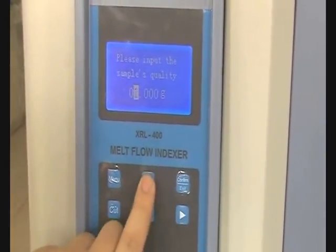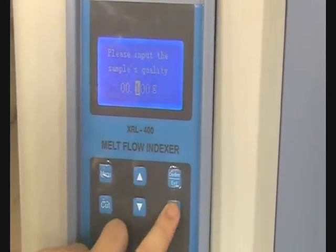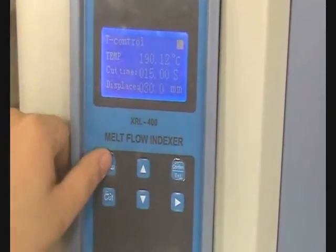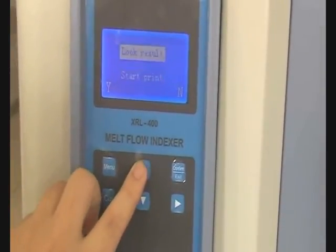If there isn't balance, you have to adjust the quality like this. Press the menu key to enter the custom setting. Here you adjust the quality by these keys. The method is the same as temperature setting. After that, press exit to return to the finished interface.